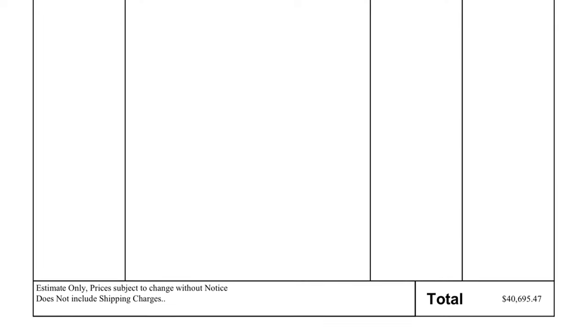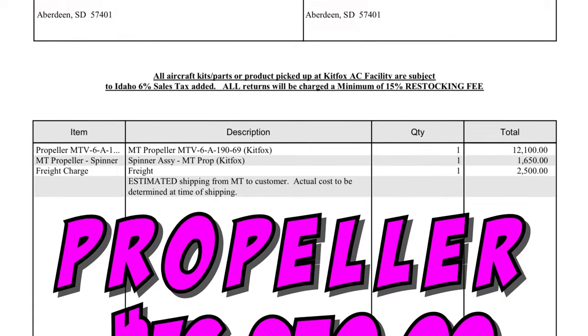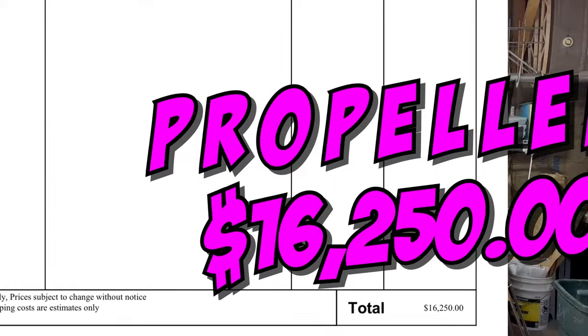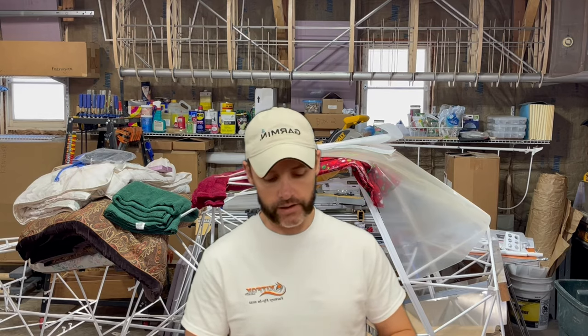Quote number three is the propeller. That estimate comes to $16,250 and includes the spinner assembly for the MT prop, the MT prop itself, and freight at $2,500. That $2,500 freight charge says 'estimated shipping from MT to customer,' so I assume MT is not Montana but the prop factory in Germany — hence the cost of shipping. I've emailed Heather to clarify, because if it is in Montana I'll just drive over and pick it up — I think I can do it for less than $2,500.